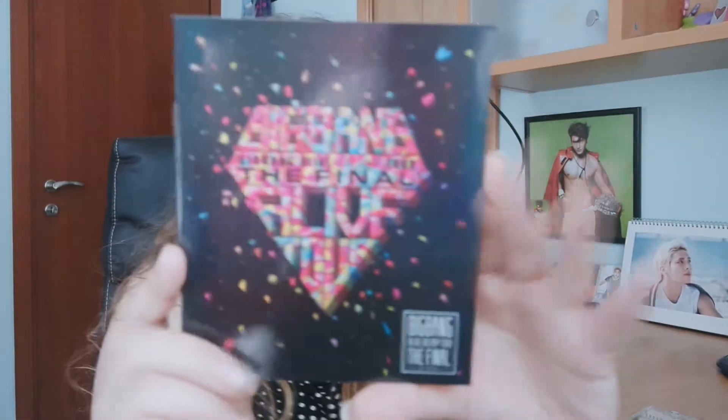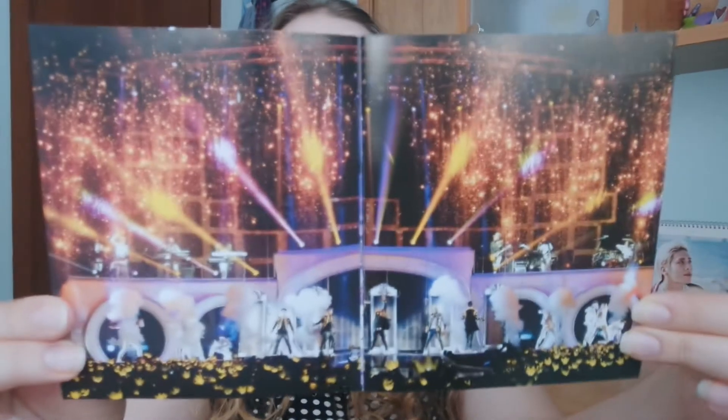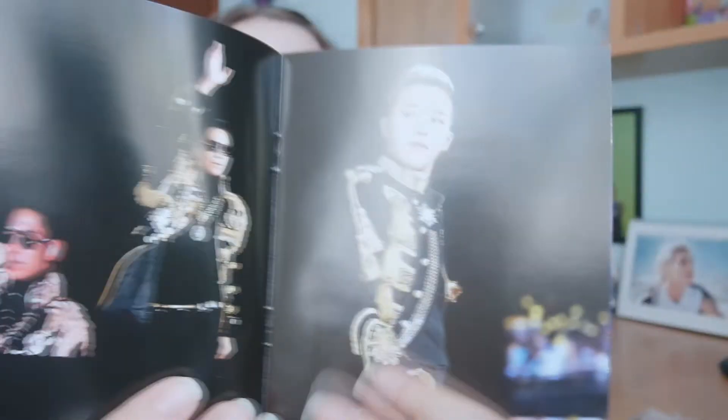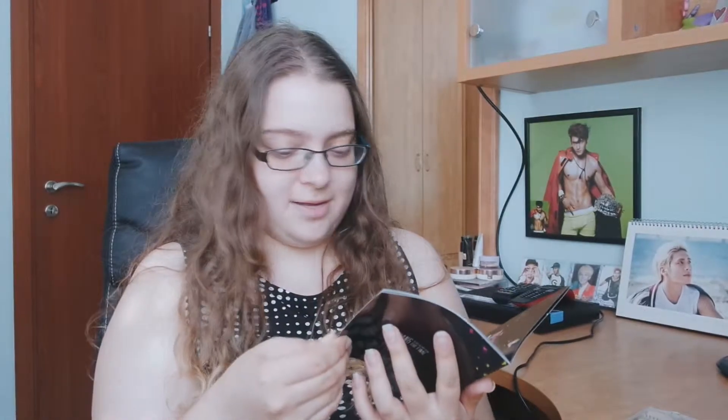Look, let me put them under this light. Okay, so here's how it looks. It's really pretty — I love this live tour so much. It's amazing. I've had the audio for this for so long, I've been listening to it for ages. Look at them, they're so pretty — so handsome.